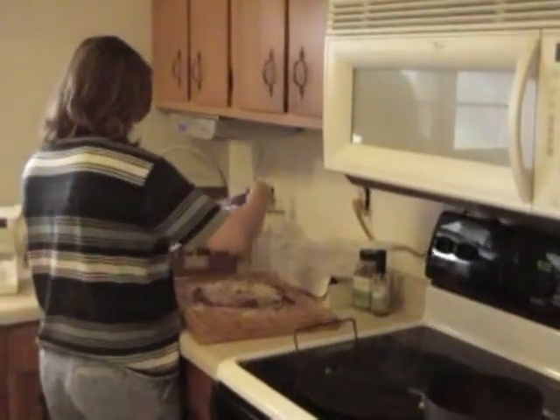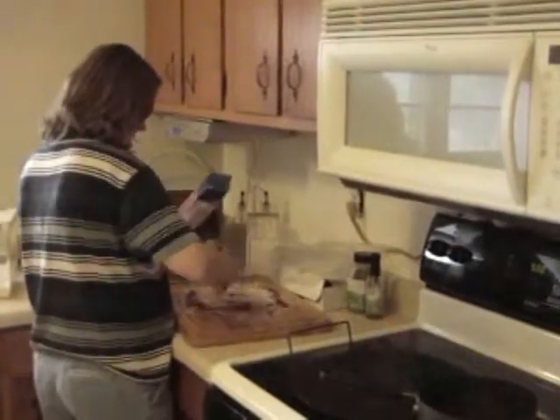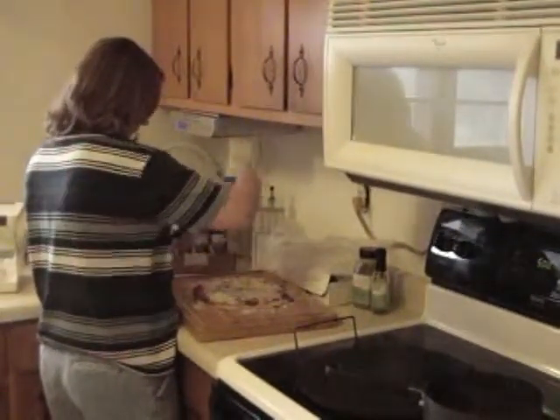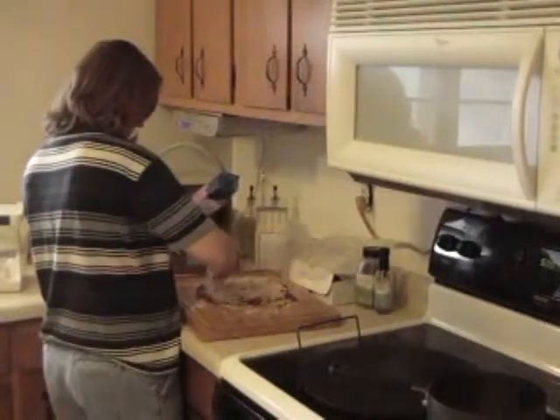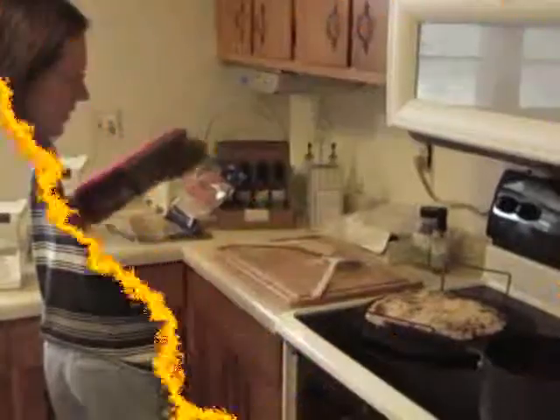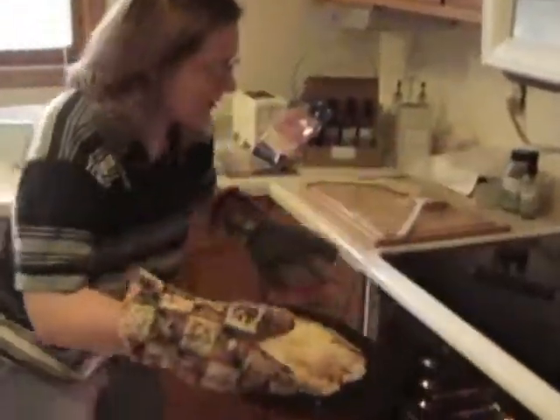This happens to be a Mexican blend of cheese, but at this house we use what we have. Lots of cheese is good. We're going to go ahead and put this in and bake it.